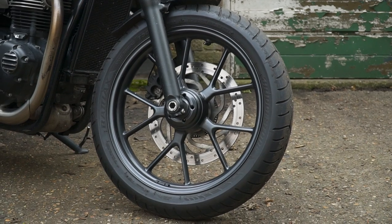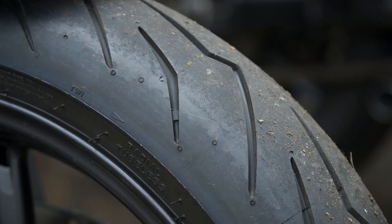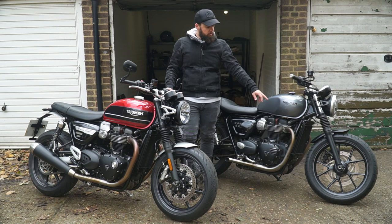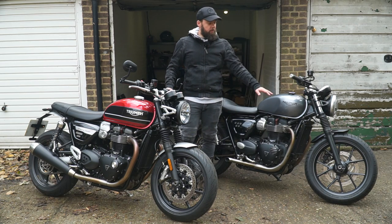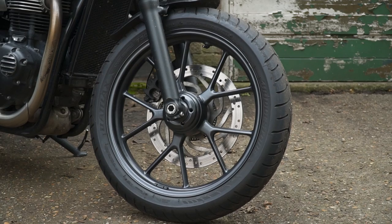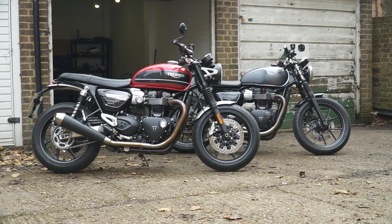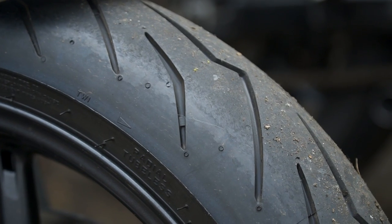For most people you probably won't notice the difference unless you're doing more spirited riding. The Speed Twin also has wider tires — 120 at the front and 160 at the rear — whereas the Street Twin has a 100 front and 150 rear. The Speed Twin comes with Pirelli Phantoms as stock; I've swapped mine out for Bridgestones. Generally people aren't huge fans of those Pirellis — they don't seem particularly good in the wet.